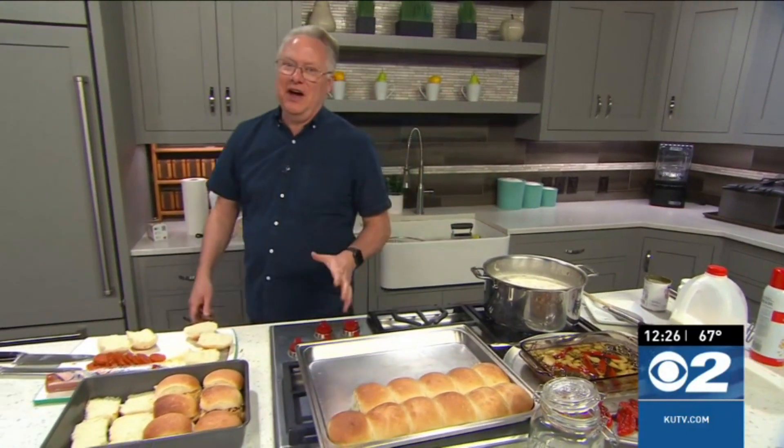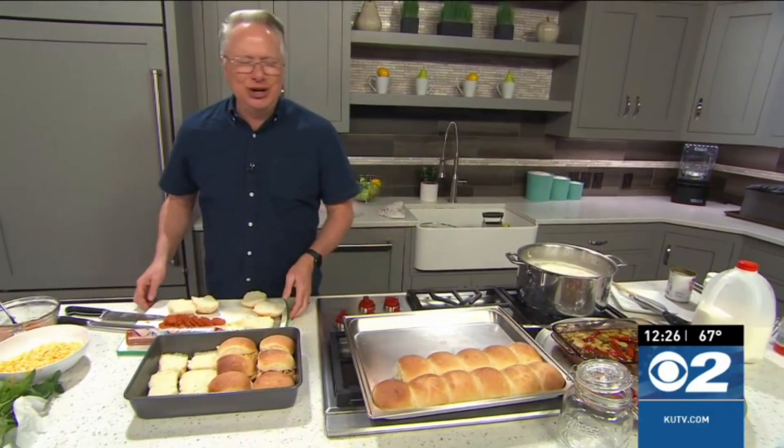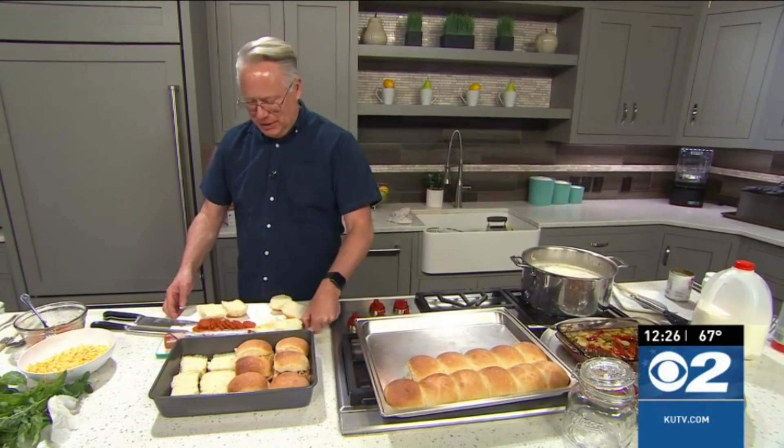I do leave the skins on. I like the fiber and the nutrients that are in those good old Idaho russet potatoes.